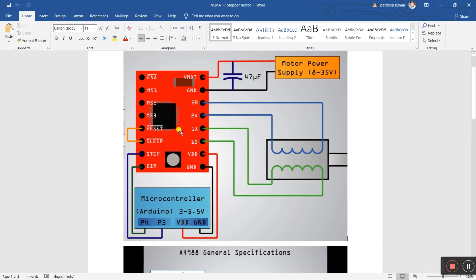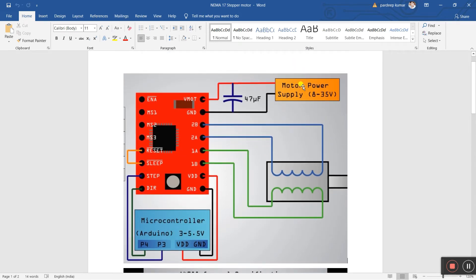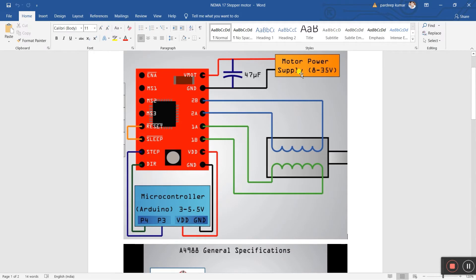Now I'll tell you step by step how to do the wiring. First, you need a supply — 8 volt to 35 volt DC. I have a 12-volt battery with two terminals: positive and negative. Connect positive to VMOT and ground to ground. It's very important — if you have a capacitor like 47 microfarad, connect it in parallel to control the noise of the motor.